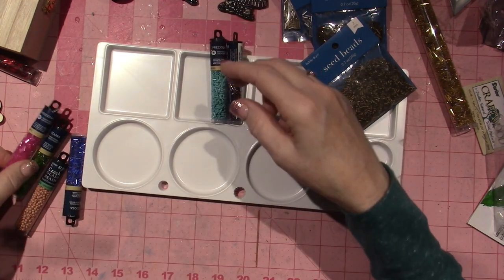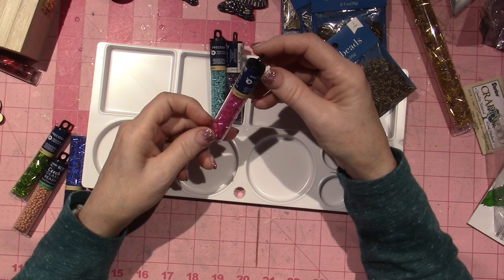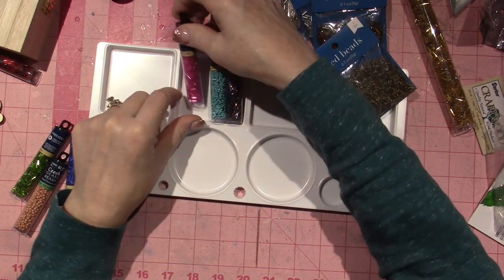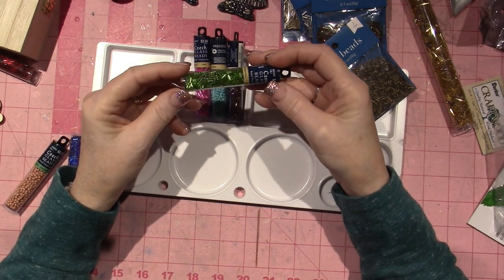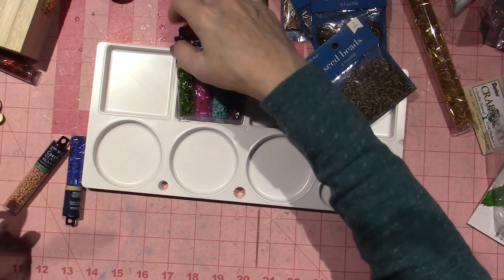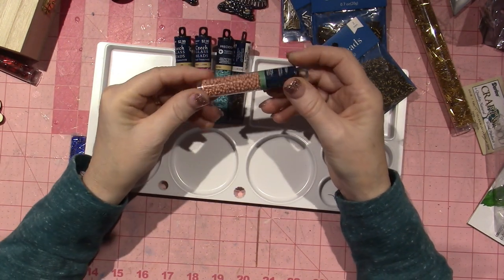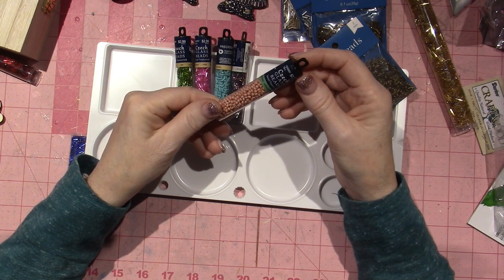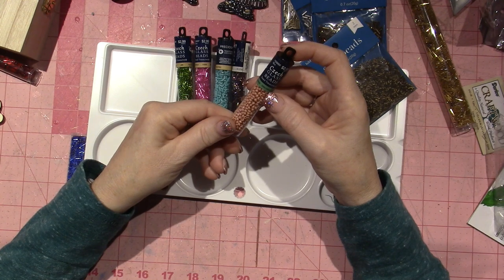These are a matte color — a smaller version — like a turquoise, it's called opaque turk. This is a hot pink fuchsia straight bugle. And this green just said spring to me — it's called lime green.